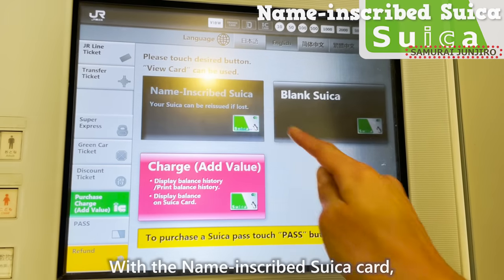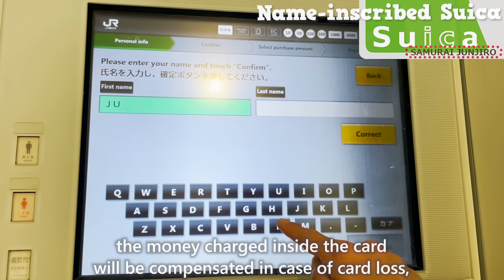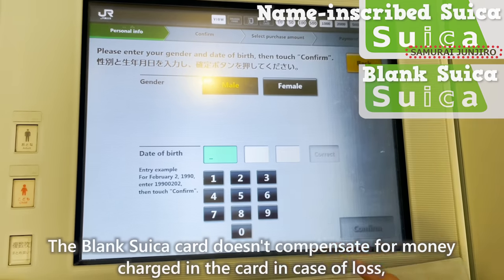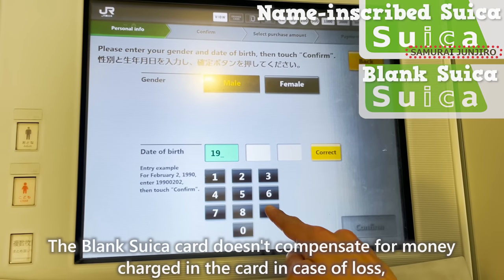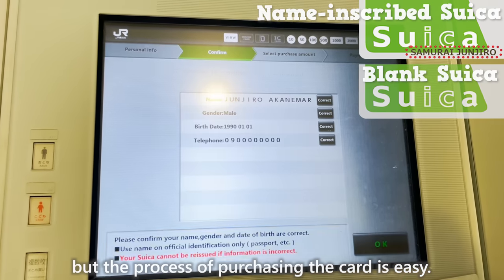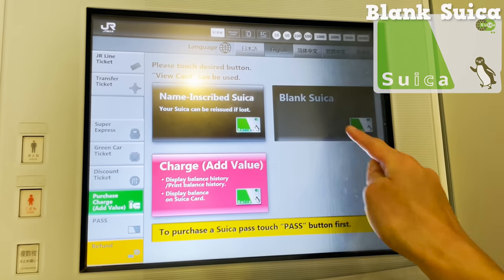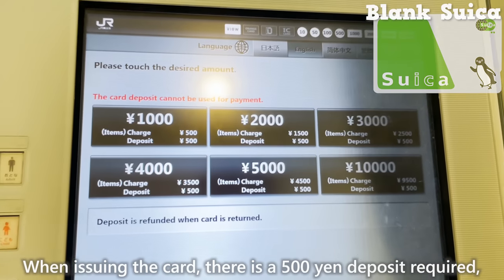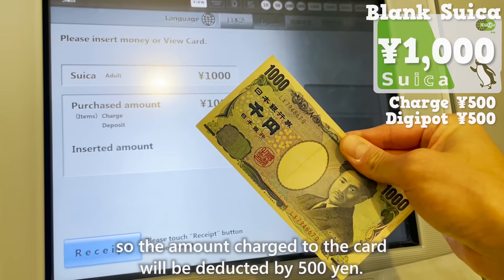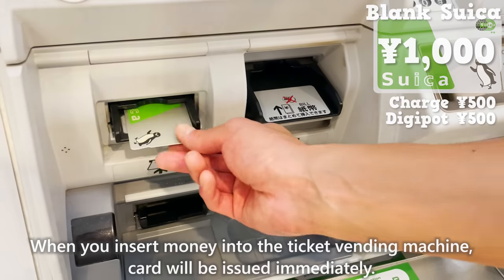The name-inscribed Suika Card means the money charged inside the card will be compensated in case of card loss, but the process of purchasing the card can be a bit cumbersome. The blank Suika Card doesn't compensate for money charged in the card in case of loss, but the process of purchasing the card is easy. When issuing the card, there's a 500 yen deposit required, so the amount charged to the card will be deducted by 500 yen. When you insert money into the ticket vending machine, the card will be issued immediately.